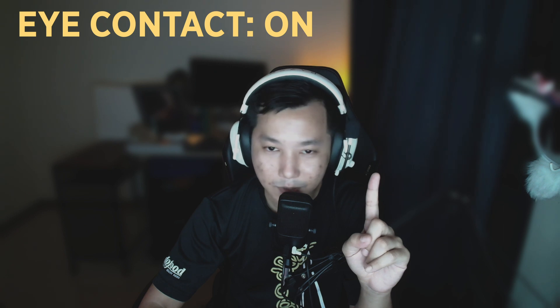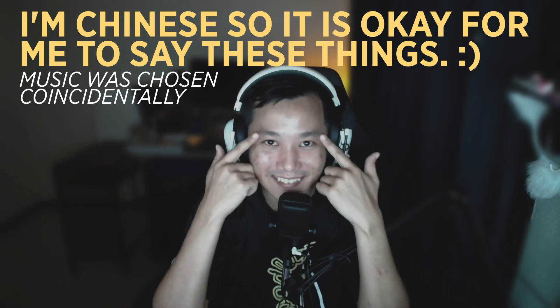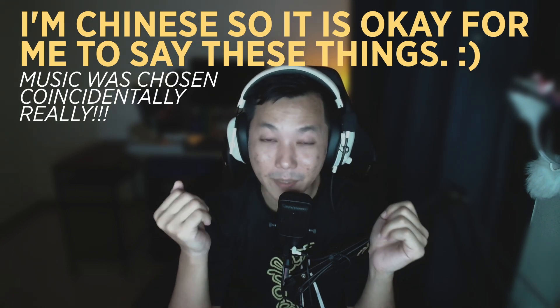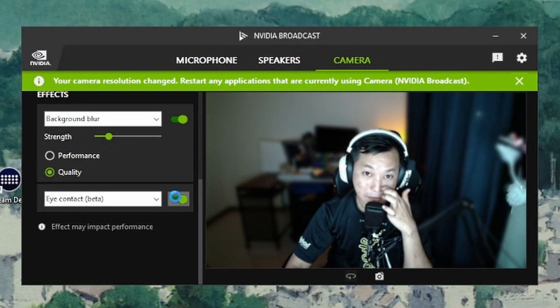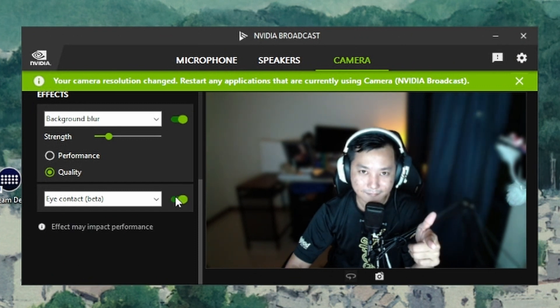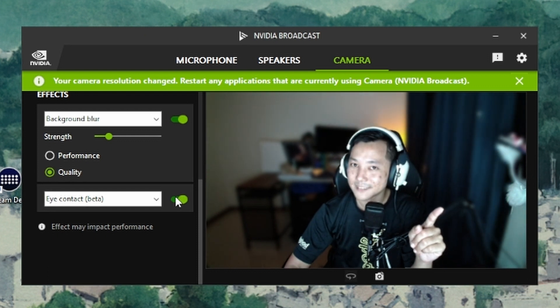One more thing with NVIDIA Broadcast — there's a feature called Eye Contact. I'm not looking at the screen right now; I'm looking at a side monitor, and it's kind of freaky. It doesn't work perfectly — it can struggle with less-prominent eye shapes — so make sure you have your eyes open and aren't sleepy so the Eye Contact beta actually works. So if it's on, even when I'm looking away from the monitor, it still appears I'm making eye contact.